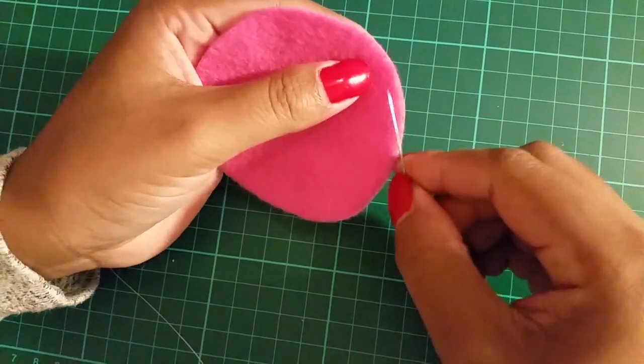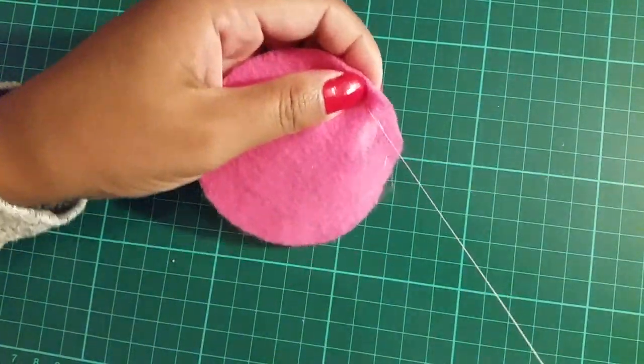With one large circle, tack around the edge and when you get to the end pull the string to draw the material together.